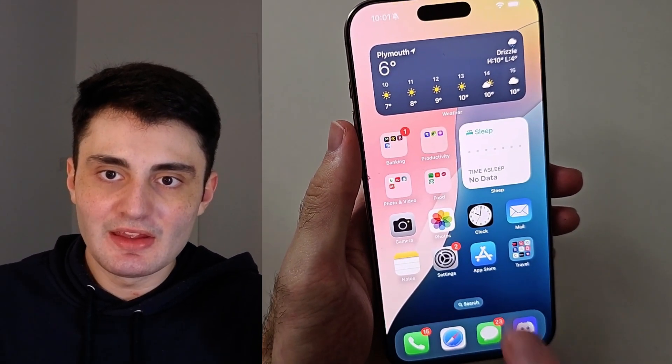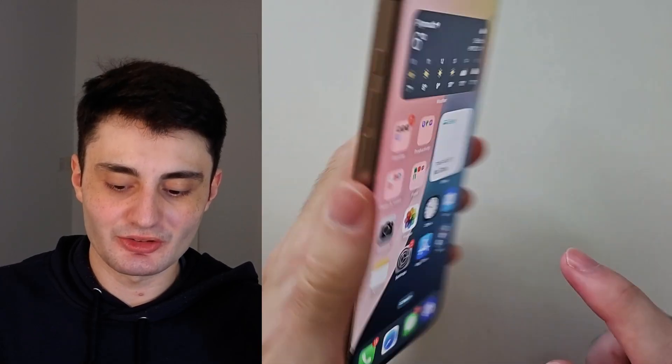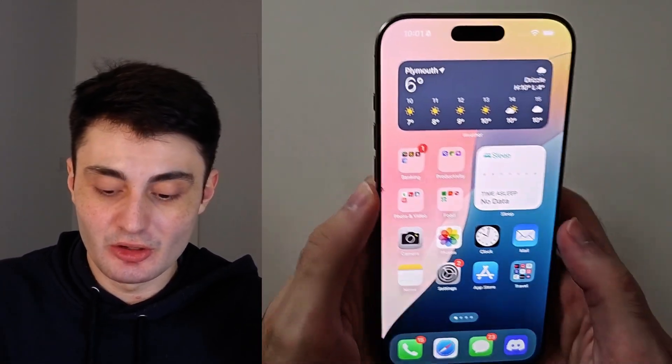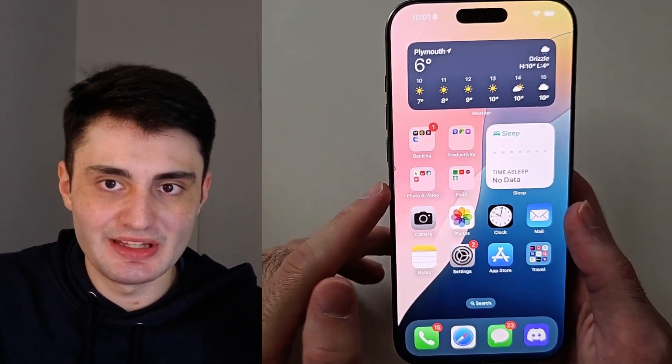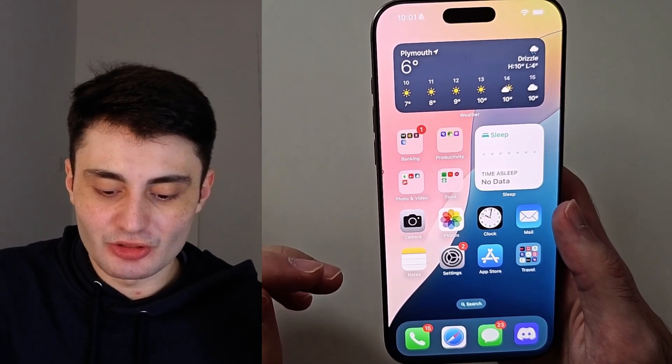Welcome everyone. Here is how to restart iPhone 16 Pro Max. This works if your touchscreen is working or if the phone is frozen and you just want to restart it to reload the operating system.